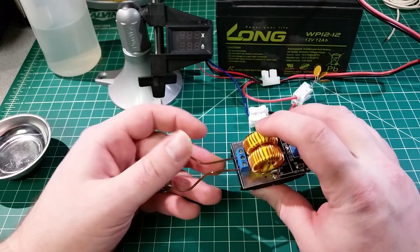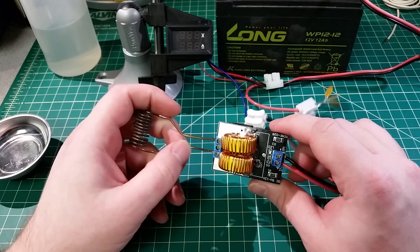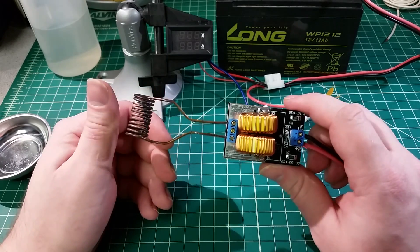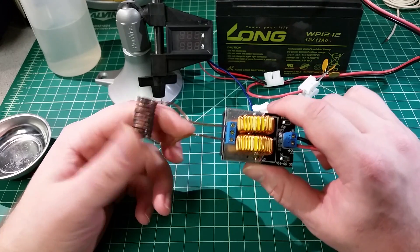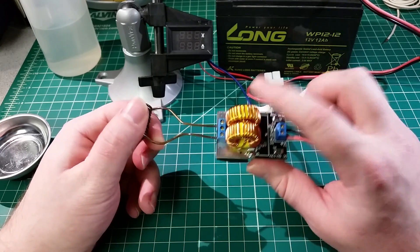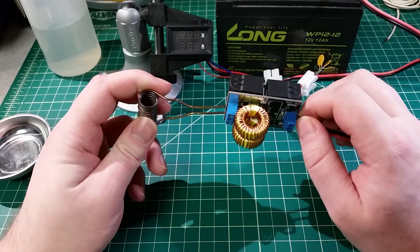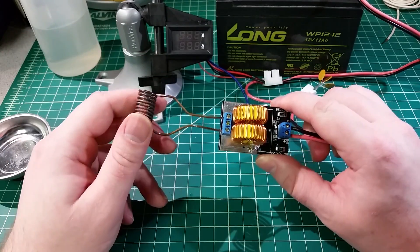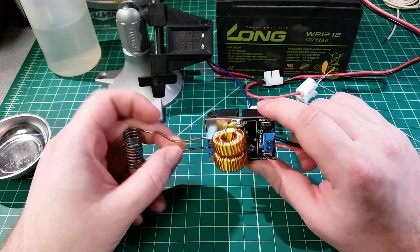I'd known about these for a while and seen them every once in a while when shopping around, but I finally decided to buy one after watching a certain YouTuber blow one up — Arduino's vs. Evil AVE. He had bought a much larger version and was messing around with it in a shop, and within minutes he'd blown the thing up. I'll put a card up top linking to that video.